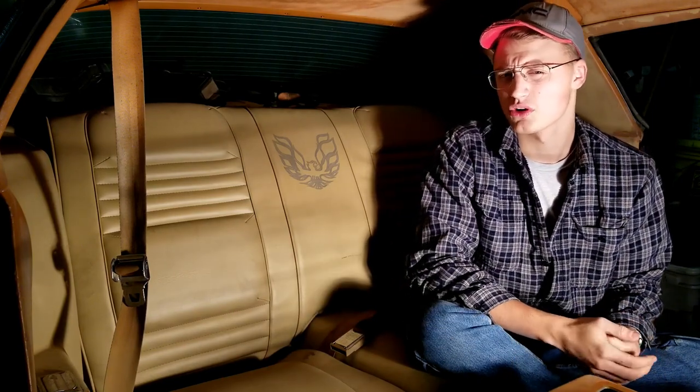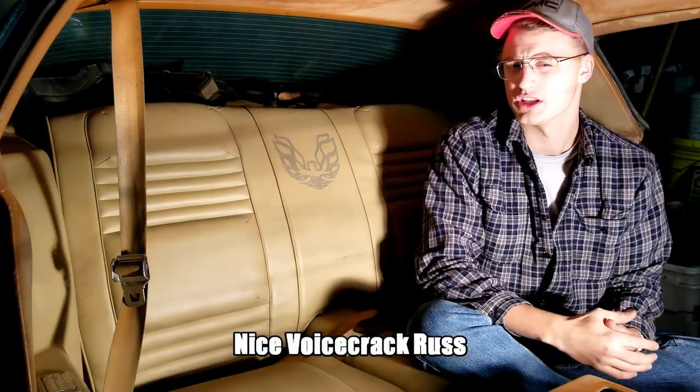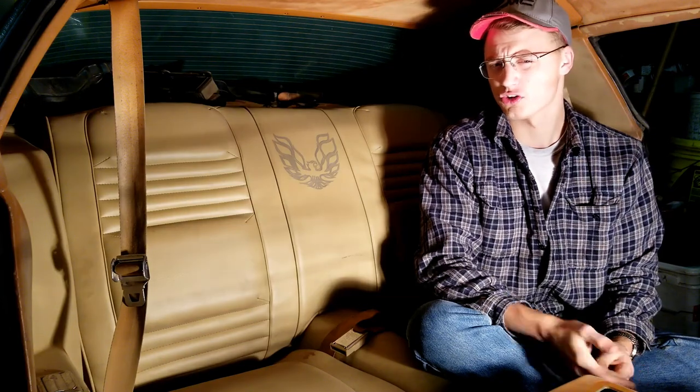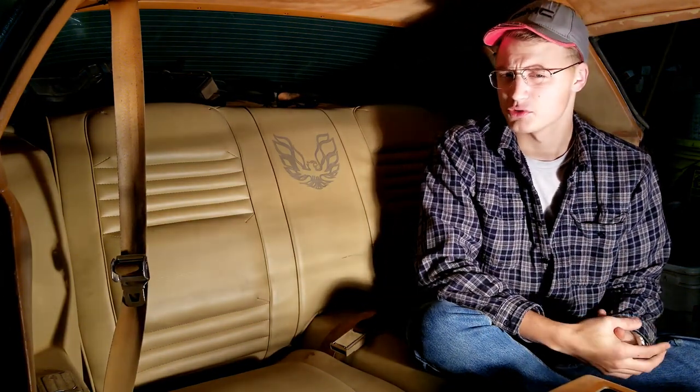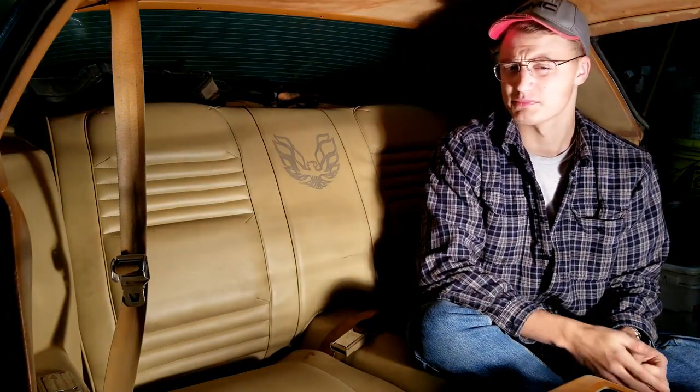Right before we start, I'm not sure if the procedures used in this video are the same for the later cars — 1980 and 81 — or the cars prior to 1979, so 70 and a half up to 78. So just be sure to check that out. I'm pretty sure that they're going to be very similar. So let's get into the video.